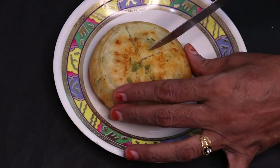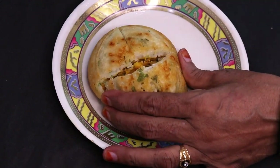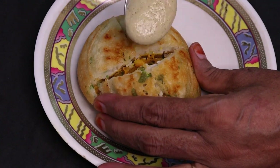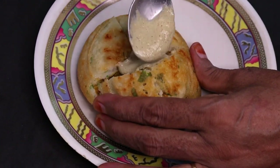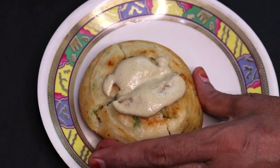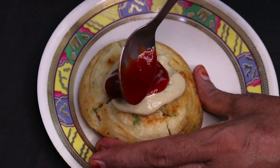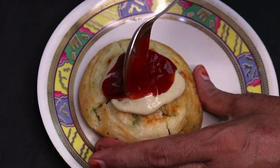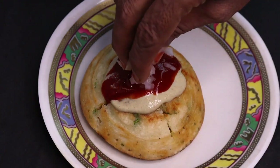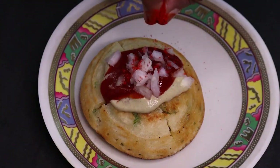Cut it out. Put the chutney into it and fill it in. This chutney is unique — if you want to eat it, you will like it. Try this chutney. Put the chutney into it and cut it out.